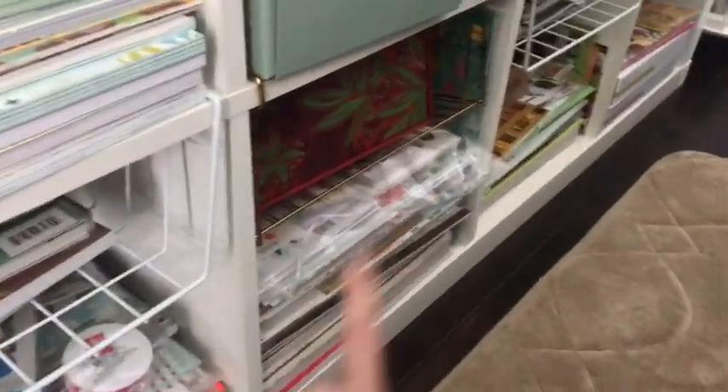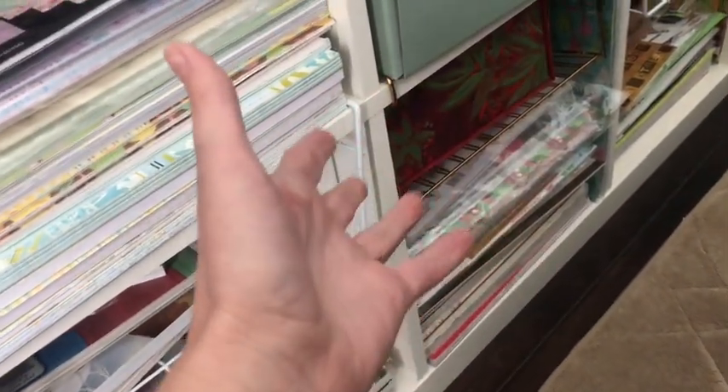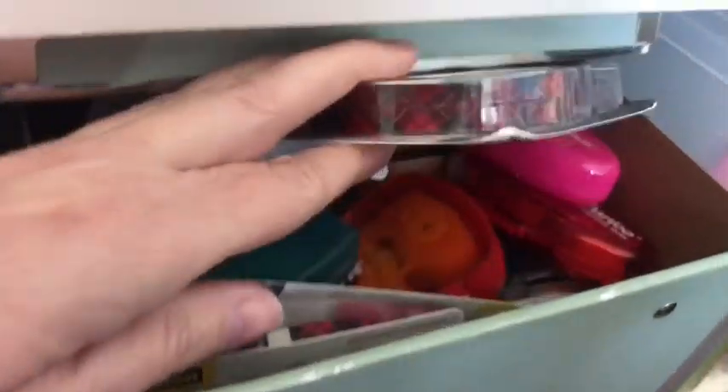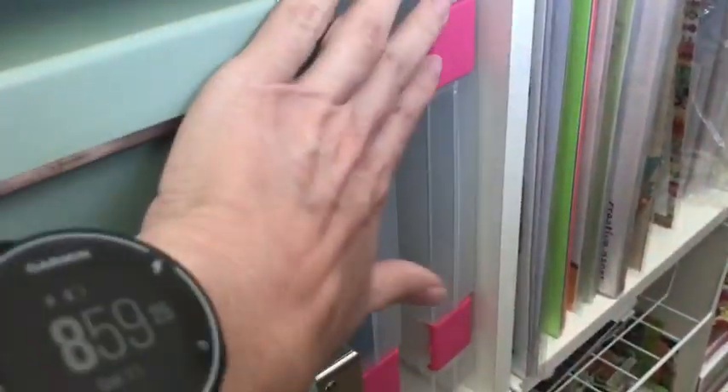This one is all Christmas, so all my Christmas paper. I keep a couple of my kits together in these bags, and in here is just some miscellaneous Christmas stuff I've acquired recently. In here I keep all of my double sided tapes and rollers, and behind these I keep all of my liquid glues. I just stick the glues in there so I don't have to pull everything out.